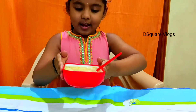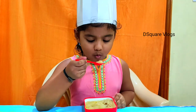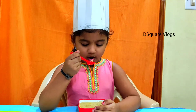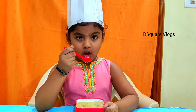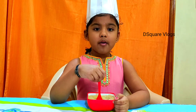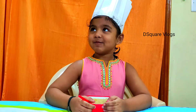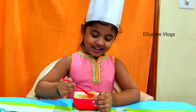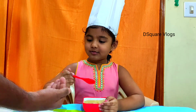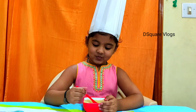Now I'm going to taste it and tell you how it is. It's really hot! It's very nice. Now I'm going to call my dad — Daddy, can you taste my recipe? Yes please. Mmm, so yummy!